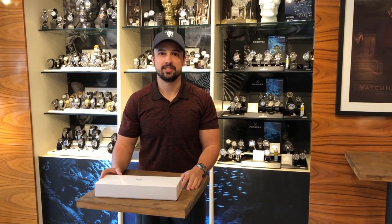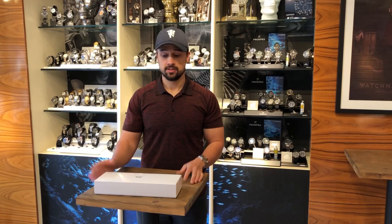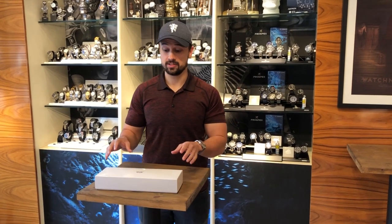Hi guys, Kevin here with Watch Nation. We carry the largest stock of Seiko watches in the UK. Today we thought we'd share with you a really special watch that we just got in.